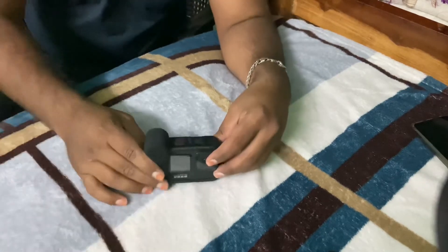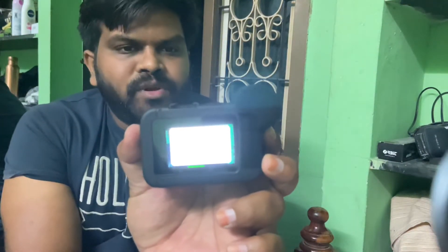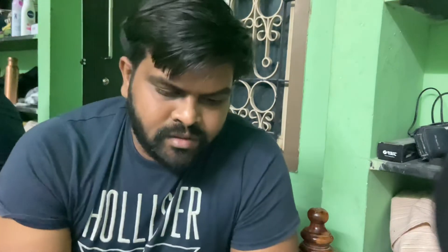So this is the GoPro media mode unboxing. So once you connect the media mode, if you have a plus point, you can fit a USB port. That's it guys — we will see the GoPro media mode unboxing. If you liked the video, hit the subscribe button and bell icon please. Thank you so much, thanks for watching.